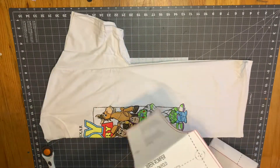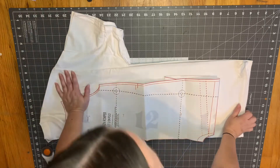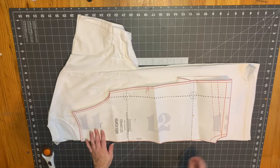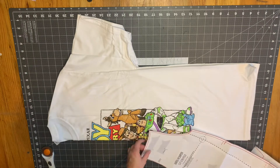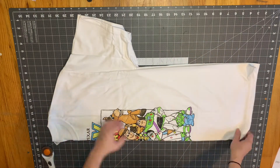If you're new to doing upcycles, I recommend taking the pattern to the store with you so you can fold the shirt in half to make sure it fits. Keep in mind that although the shirt may be big enough, the image may be too big or too high up on the shirt and will affect how you need to sew your pattern.